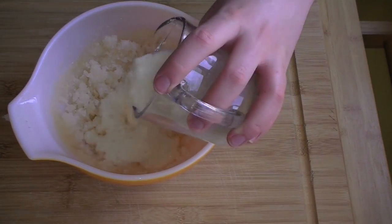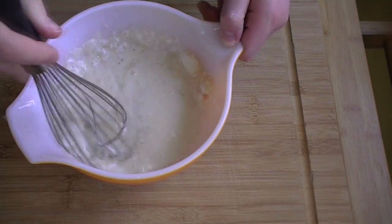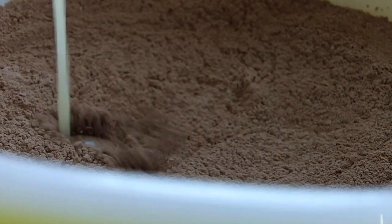Add your curdled milk to the oily sugar, mix it together, and then dump it on the dry ingredients.